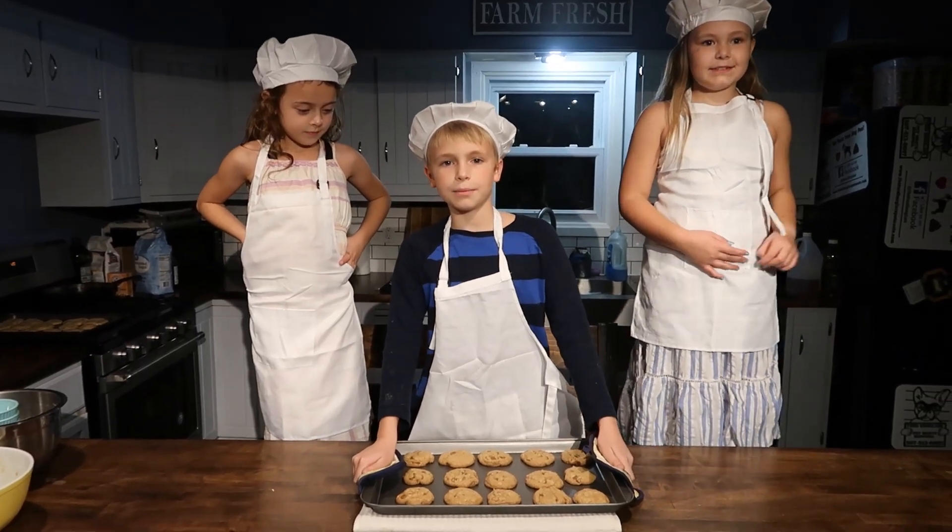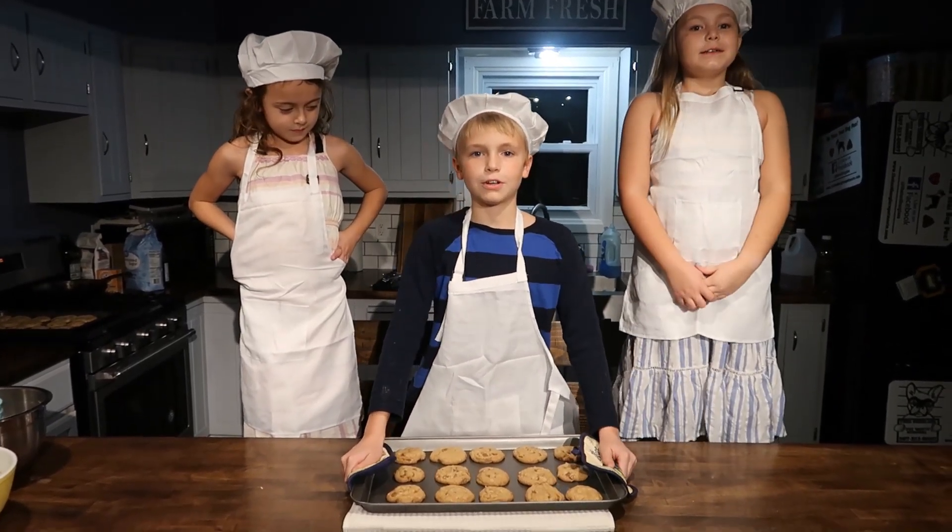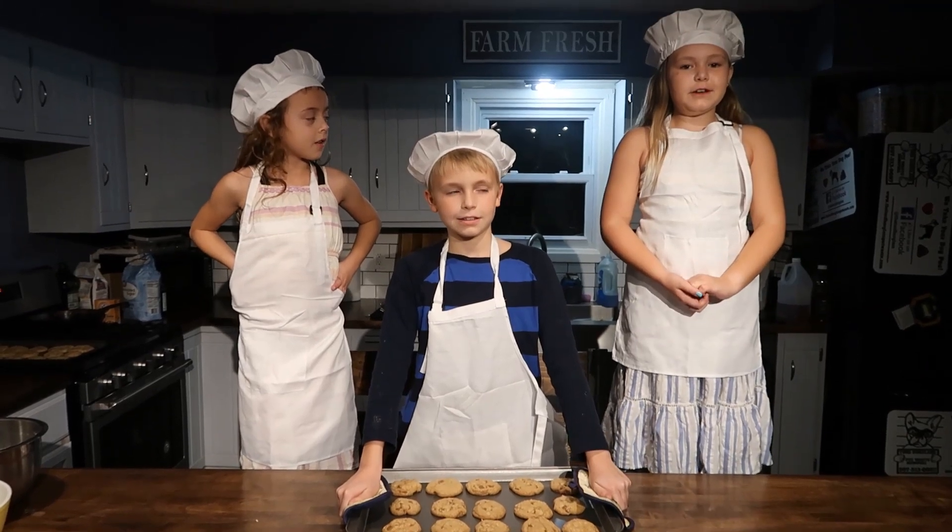Hi guys, today we're going to be making chocolate chip cookies. Your ingredients will be on your screen.